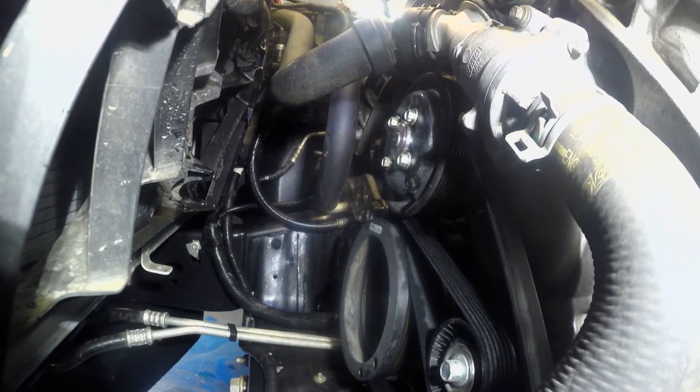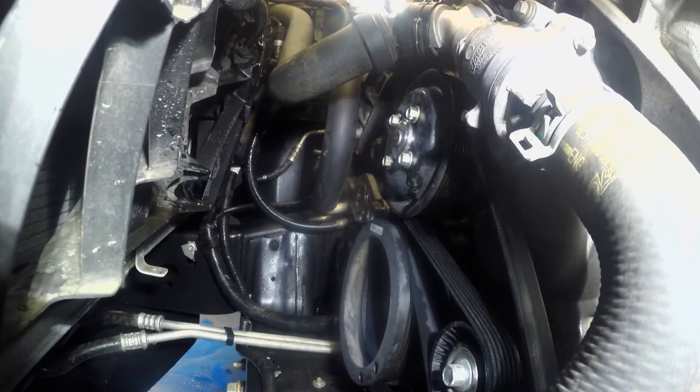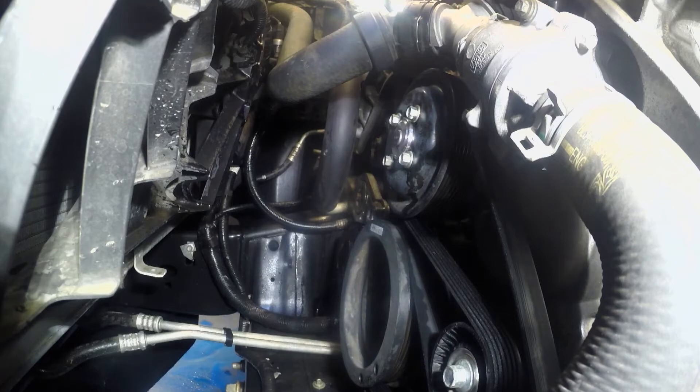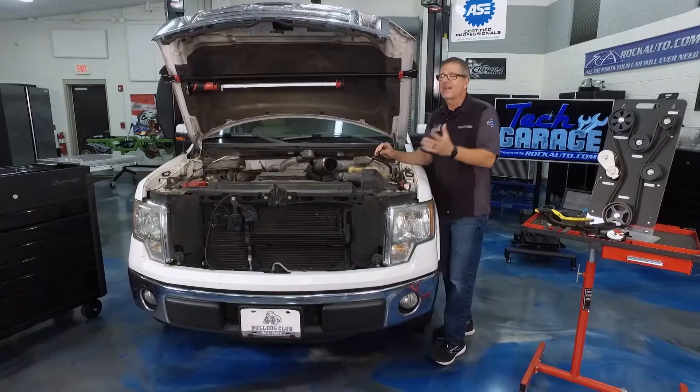That looks like a new idler pulley — actually, it looks like a new belt. So this has probably been addressed before. I see a little moisture down there as well. That could be a dead giveaway. It may be a water pump or something going on with the cooling system.